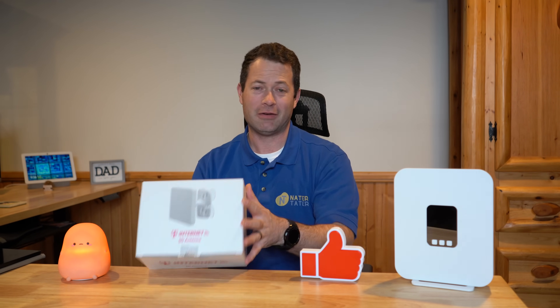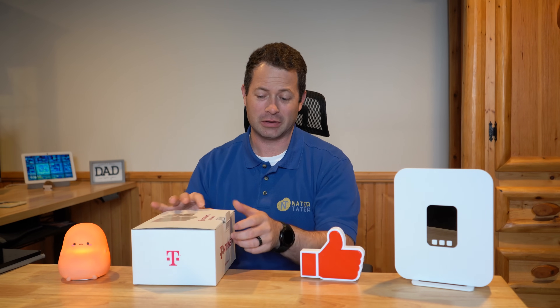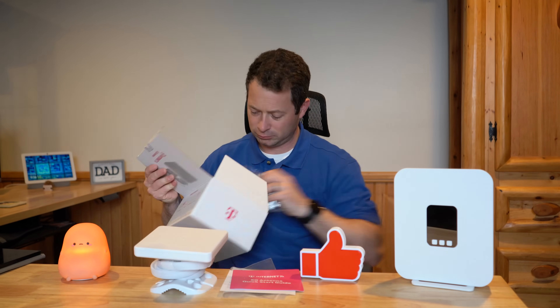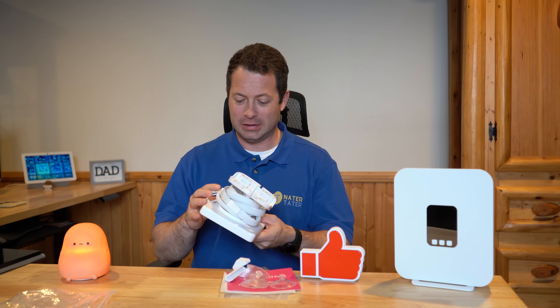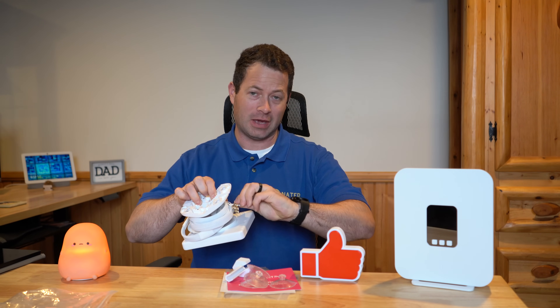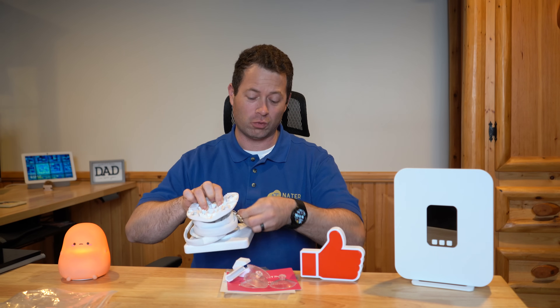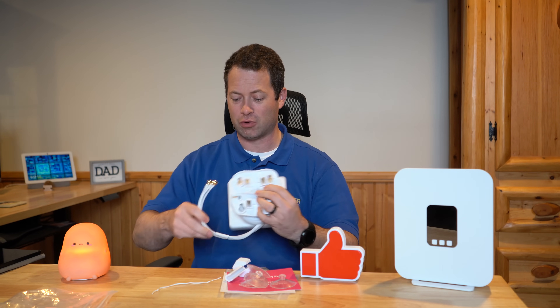Let me show you what's in the box. Here is the antenna — it comes wrapped up with the cable around it. It does have a cable included, and in fact it's hardwired, so you can't remove this cable. You could add more cabling to it or use this SMA connector to get an extension.